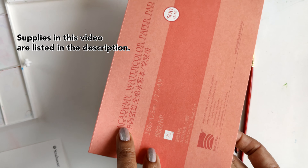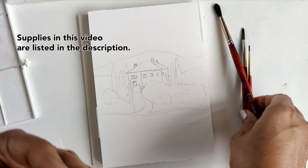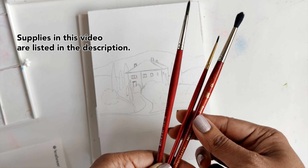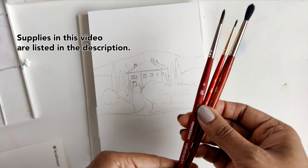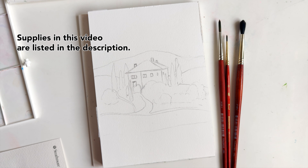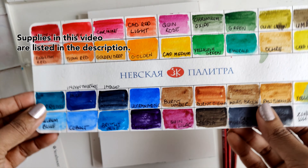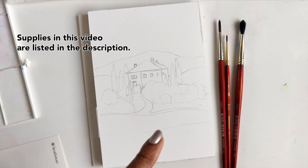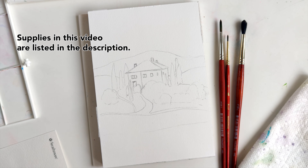The paper I'm using is the Baohong watercolor paper. For brushes, keeping in tune with all the previous videos from this series, I'm using the Princeton Neptune number six, the Princeton Heritage zero, and the Princeton Velvet Touch number four. For colors I'm switching it up a little bit and we're using White Nights. We've also got water and a paper towel handy and we are ready to begin.